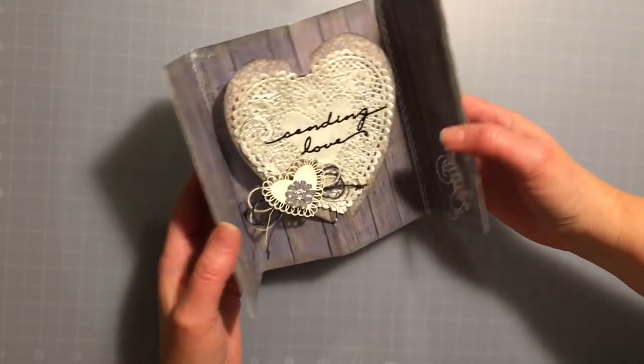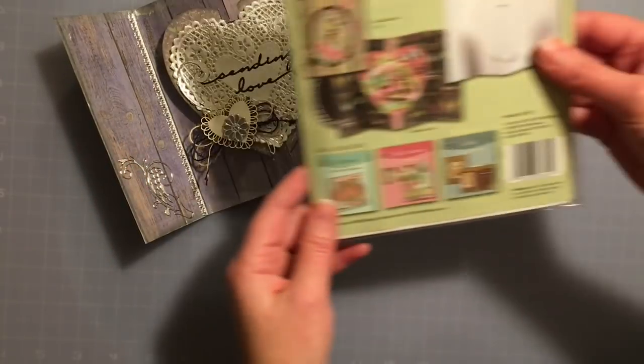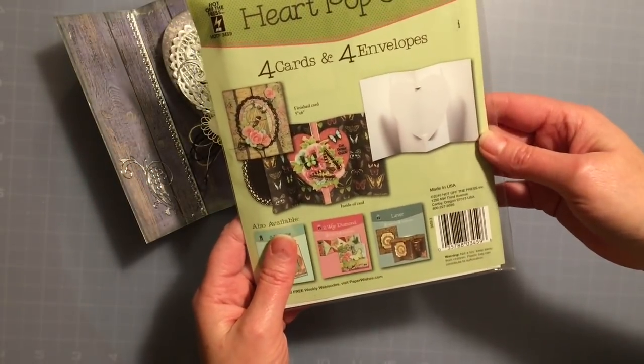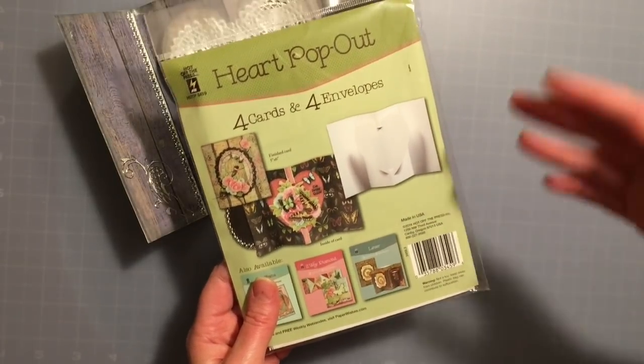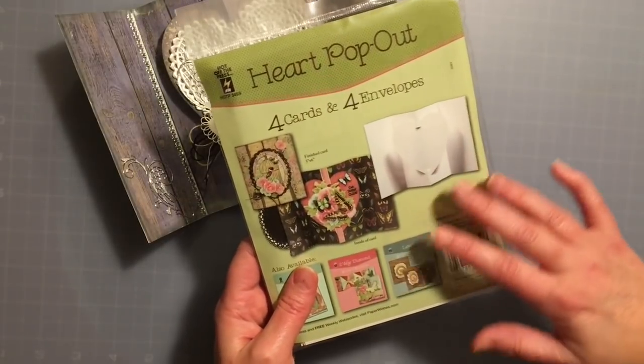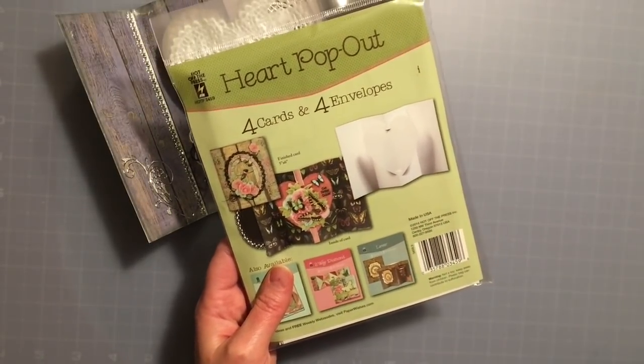Let me show you what I used to make this card. I used the heart pop-out die-cut card, so it already comes with all the pieces prepared and you just cover them with paper and get to use all the fun goodies that go with it.